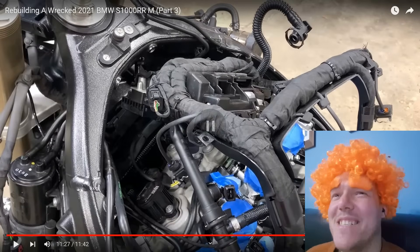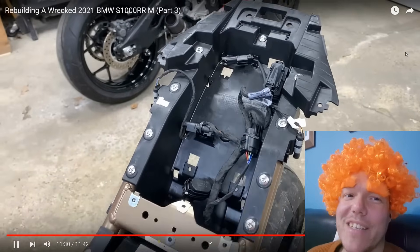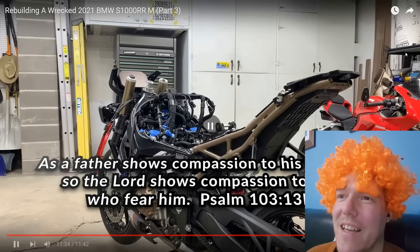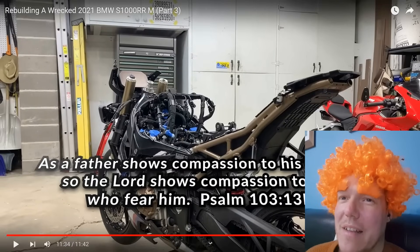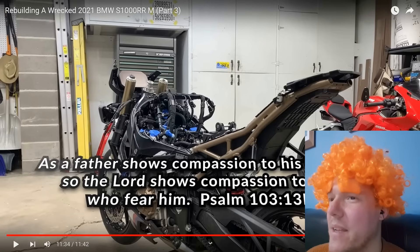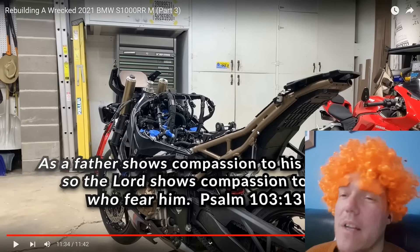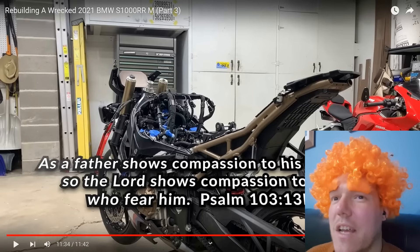He even drops his tone on that idea — so good. As a father shows compassion to his children — let's not say anything. Hey, there's just a random 'C' in there. So the Lord shows compassion to those who fear him — do you know how annoyed Jesus Christ would be if he saw you just slip a random 'C' in there.